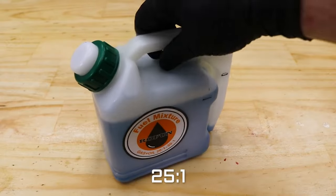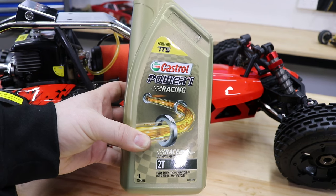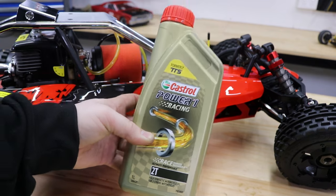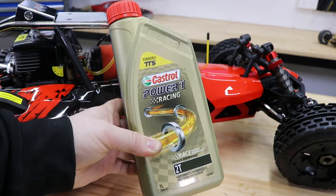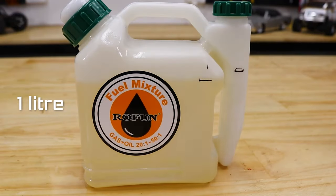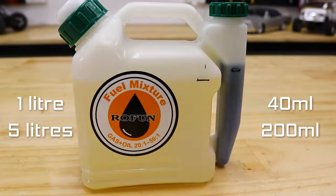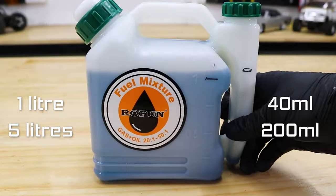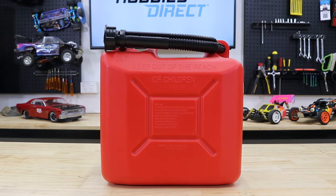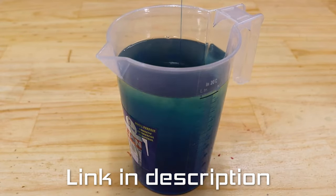Mix up a fresh batch of 25 to 1 two-stroke fuel using a high performance 2 stroke oil like Castrol TTS fully synthetic. Using inferior oil or mixing the ratio incorrectly could result in damaging the engine. Measure out 1 litre of 91 to 98 octane unleaded petrol and add 40 millilitres of oil, or 200 millilitres in a 5 litre jerry can. Mix thoroughly before filling the tank. Use only approved fuel containers and follow the safety instructions. We've done another video on how to mix 2 strokes step by step — see that link in the description as well.